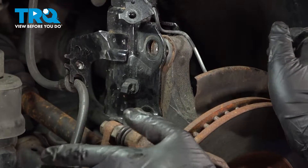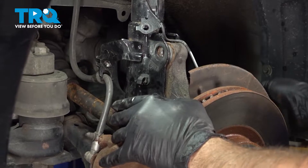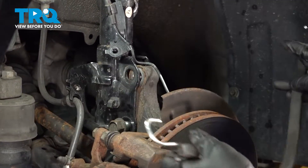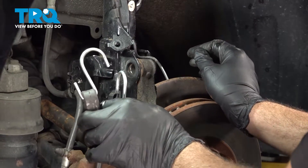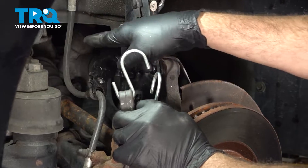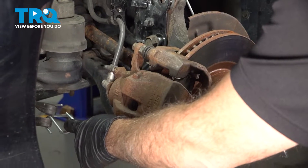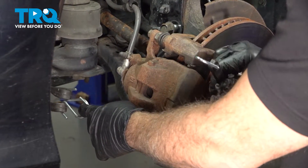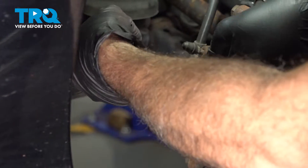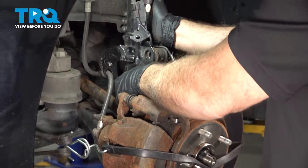As we're doing this, you can see the knuckle and the brakes pulling away. I went ahead and grabbed a securing strap. I want to anchor this unit so that the knuckle doesn't pull out and cause an issue with our CV axle. Anchoring this strap to our lower control arm and wrapping it around. Now we can go ahead and remove the lower bolt.